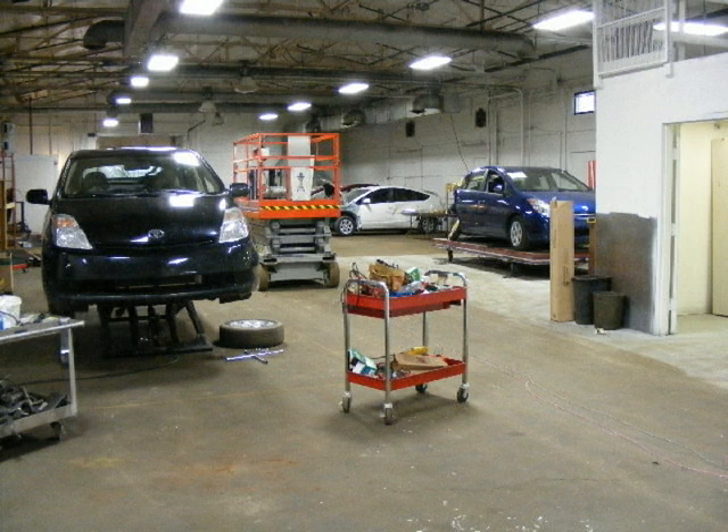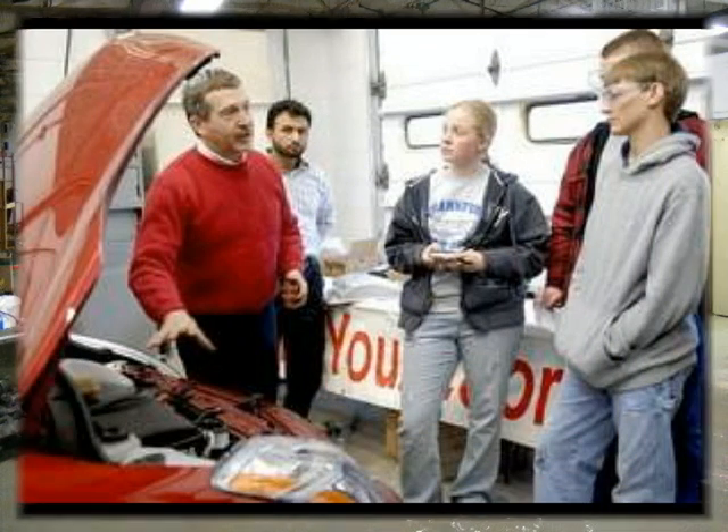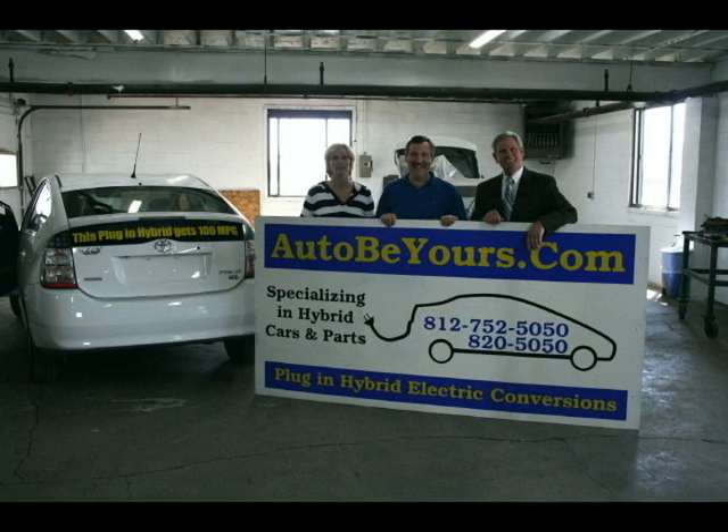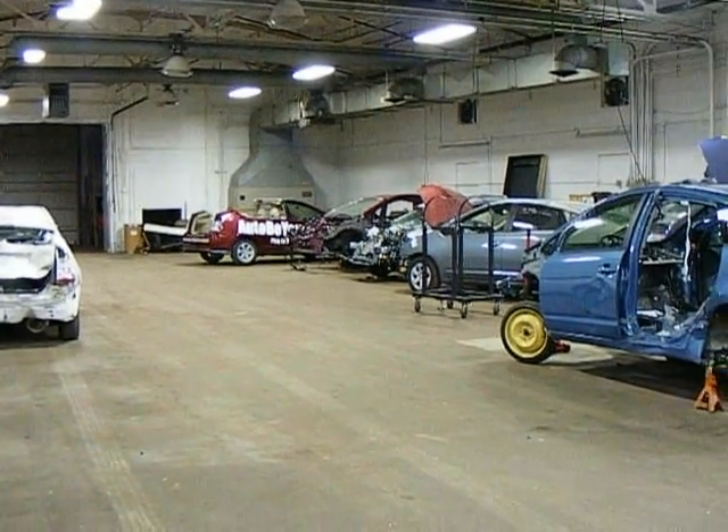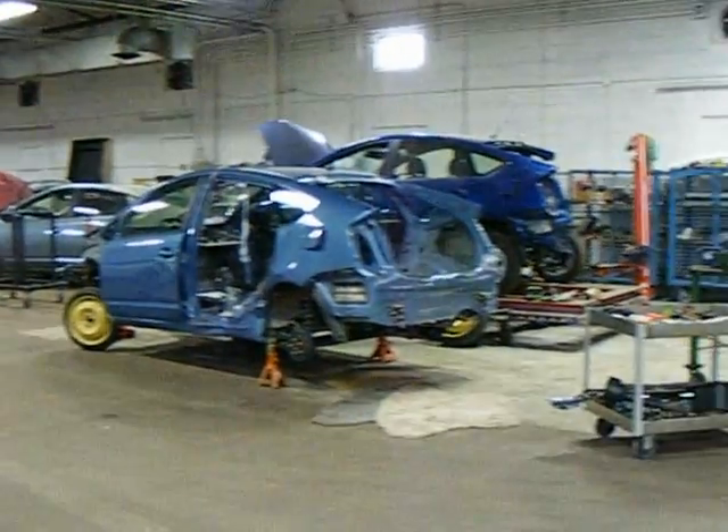Welcome back to AutoBears.com. I'd like to introduce you to our new building. This is Congressman Baron Hill, myself, and Jenny Woodruff. We've relocated into a 10,000 square foot building where we can keep most of our inventory inside.